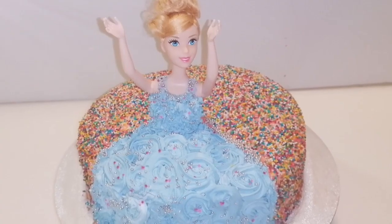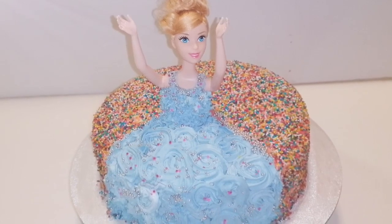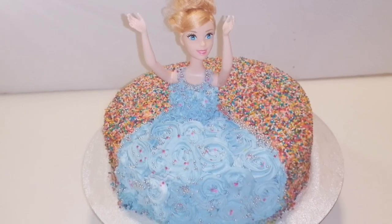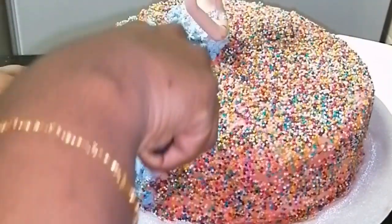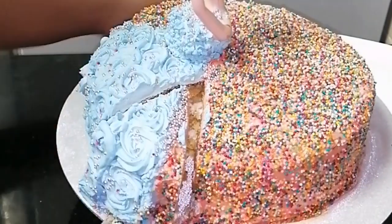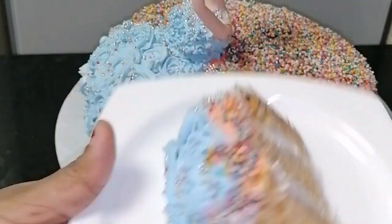Today we will have a doll cake. We will try it in a little bit. If we have a doll cake, we will have to cook it in the oven. I will upload the recipe. Please try it in the video.